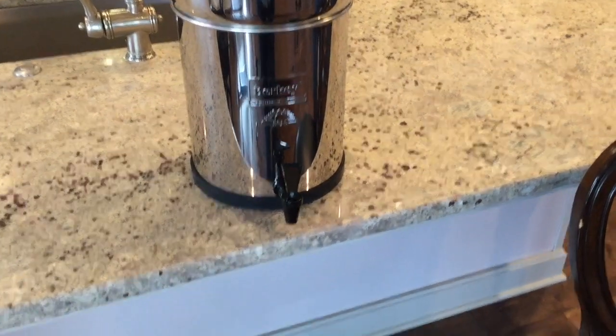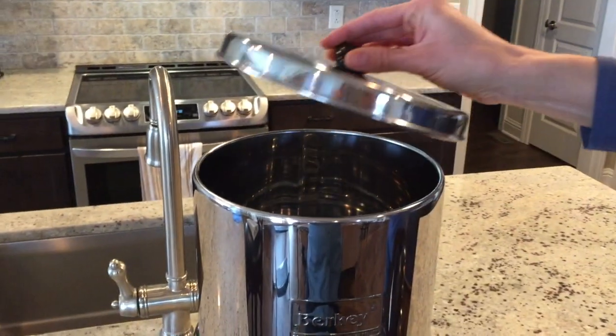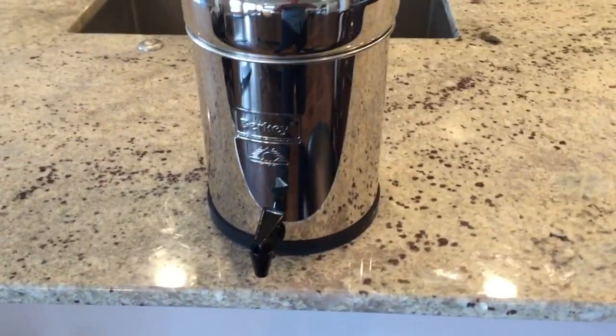Now let's go over the main reasons you might choose the Big Berkey. You could call the Big Berkey the flagship product of all Berkey systems — it is definitely the most popular stainless steel water purification system in the world. When in use, the Big Berkey is 19.25 inches tall without the base. The diameter is 8.5 inches and it only weighs 7 pounds when empty. It's constructed of highly polished AISI 304 stainless steel. The storage is 2.25 gallons and it easily serves 1 to 4 people. The MSRP pricing is $299.99, but with the discount already applied it comes to $278.